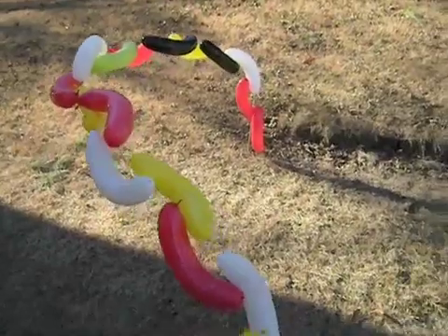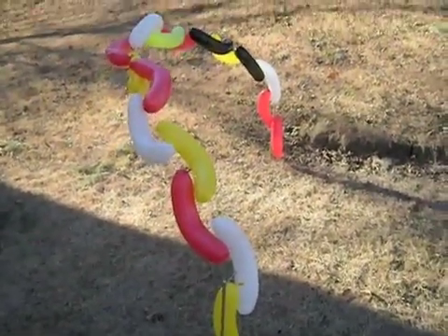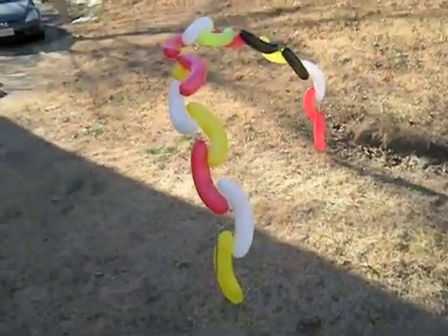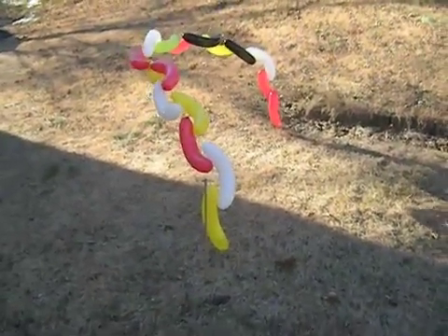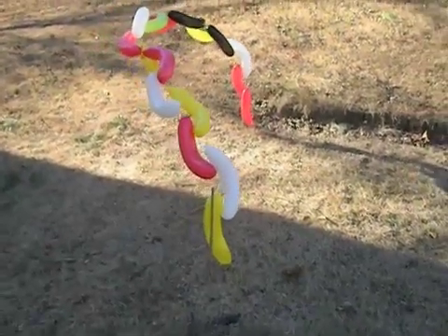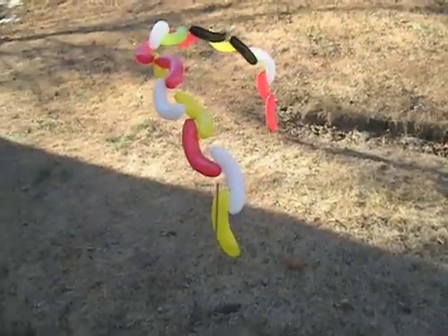The winds are very variable, so 180-degree reversals are pretty common this morning. Really just not enough bending stiffness to deal with any kind of wind.